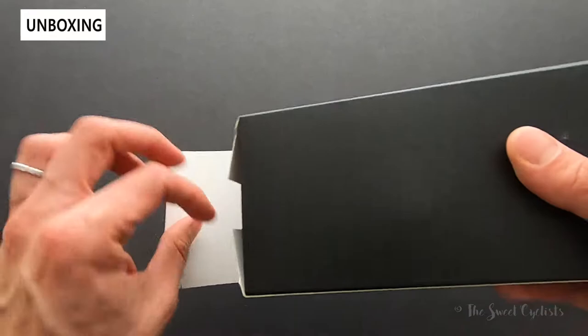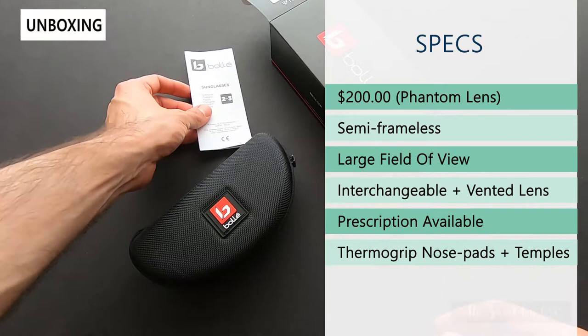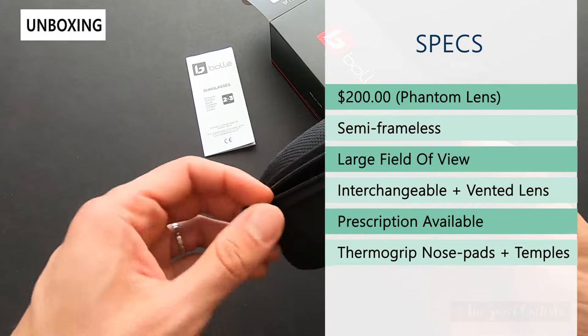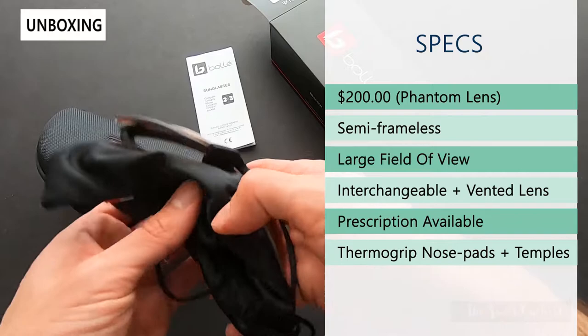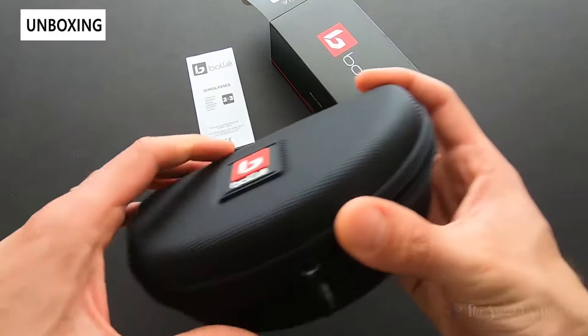The retail price is $200. It uses a semi-frameless design with an oversized lens and a large field of view. It features interchangeable lenses that are also vented to prevent fogging, and they're available in prescription so you can customize them to match your vision. They also have adjustable ThermoGrip nose pads and temples for additional comfort and adjustability.